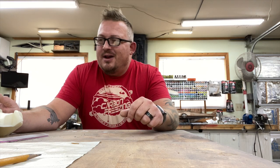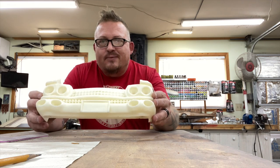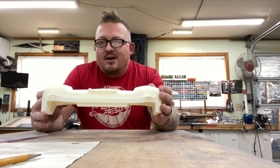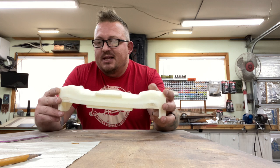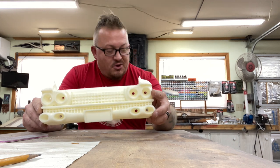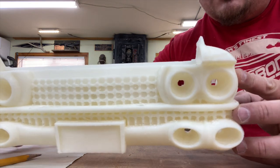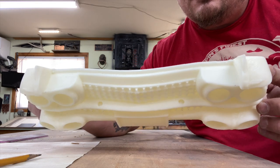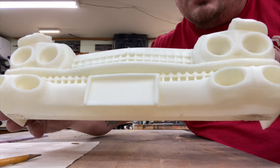Hey, what's going on YouTube! So yesterday we pulled the front grill for Ecto One off of the printer. Minimal cleanup — supports came off pretty nice and clean, just needs a little bit of sanding in the nooks and crannies. I didn't really do a close-up yesterday, so I thought let's do a nice close-up shot.